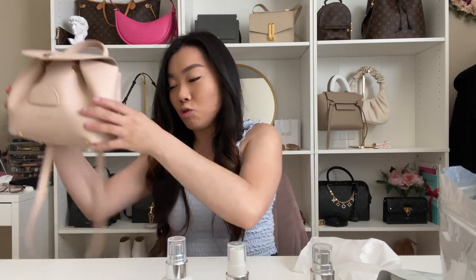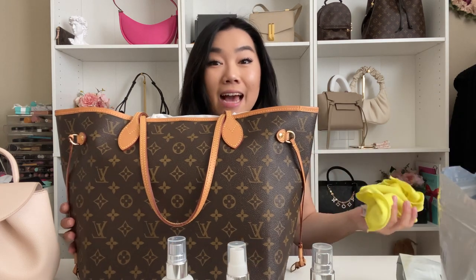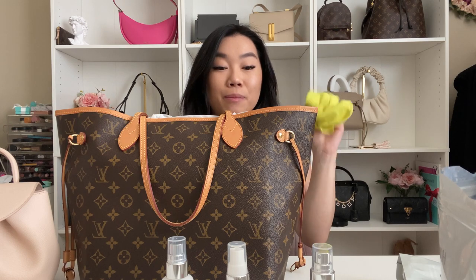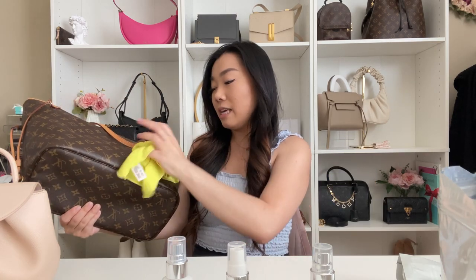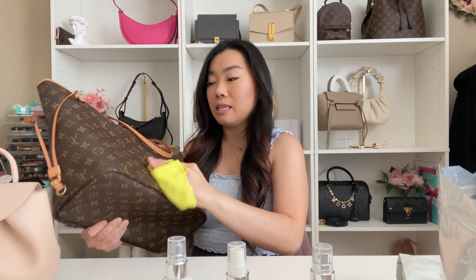Now getting the Neverfull — because I haven't really used this bag in quite a while, I just use a damp microfiber cloth and wipe down the canvas to remove any dirt or dust. Things will get dusty just sitting on the shelves. I'm going in circular motions wiping down the canvas. I do have my bag stuffed to help keep its shape.